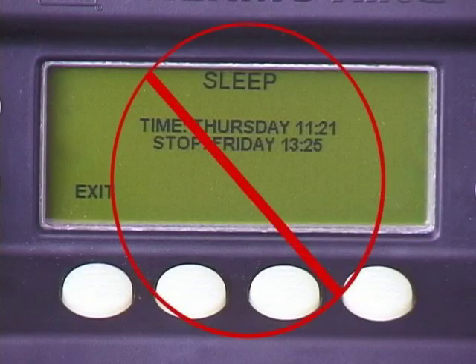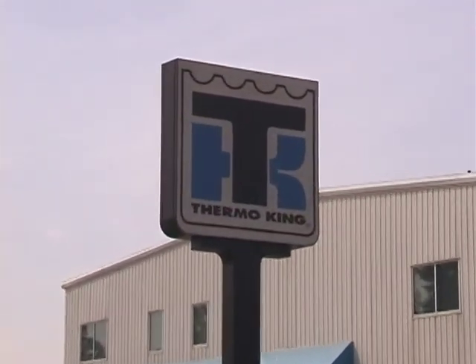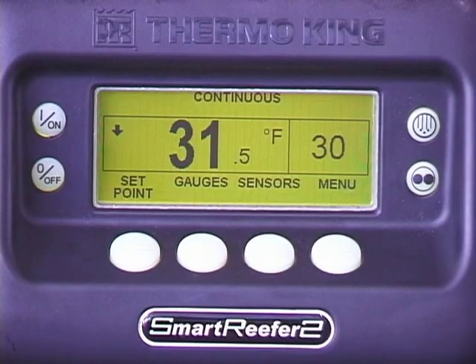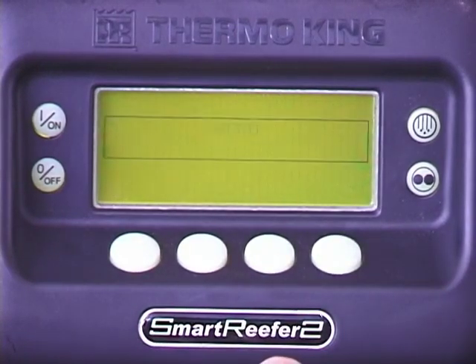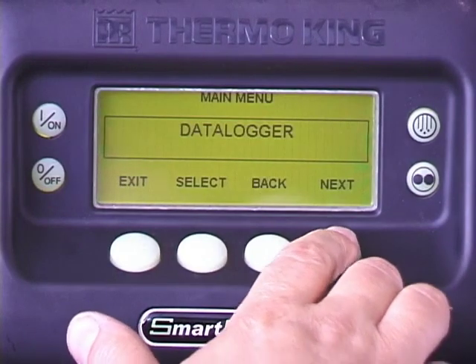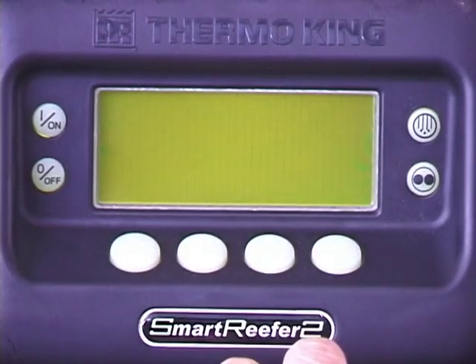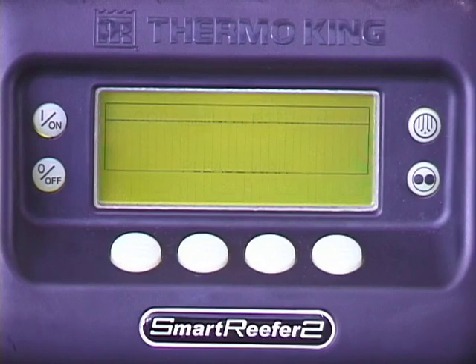If alarms exist that cannot be cleared, contact your ThermoKing dealer for assistance. Once any alarm conditions have been corrected and the alarms are cleared, press the menu key. Press next repeatedly until pre-trip appears, then press select. Programming pre-trip mode indicates the pre-trip is being initiated. Once initiated, a series of tests will be performed to verify proper unit operation.